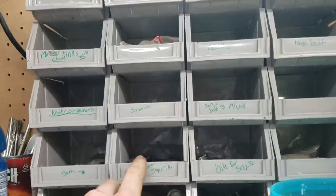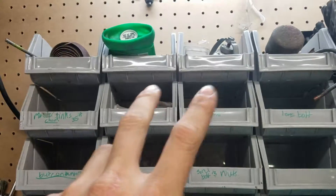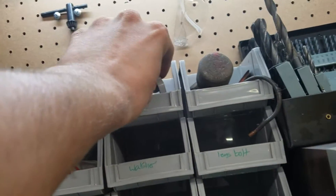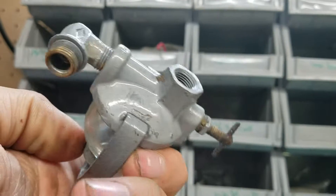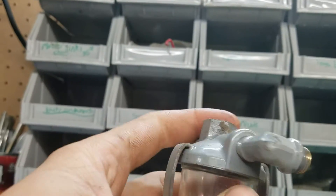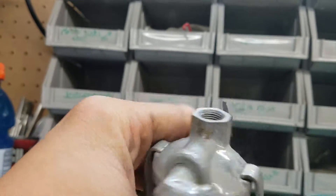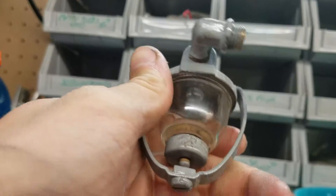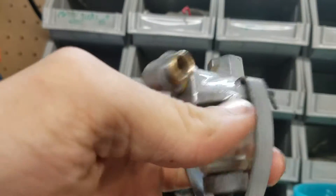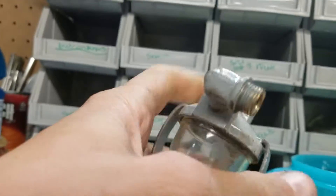These plastic bins I got from Harbor Freight — they're pretty good. Here's a sediment bowl that came off a 105 that I found underneath the fender when I first got it. I cleaned it up but I need to clean and repaint it again. I want to tear it apart and rebuild it, so that's what I might do on my new workbench.